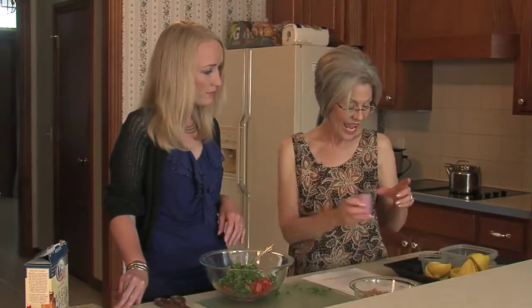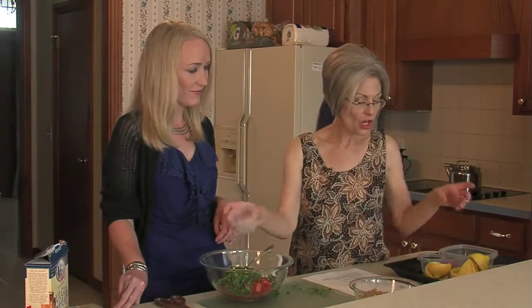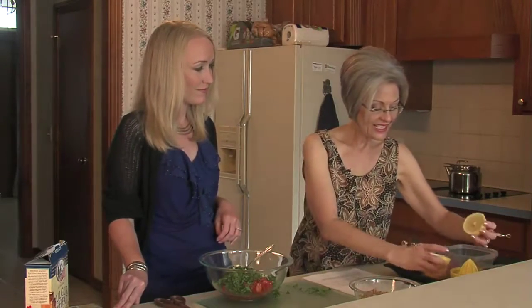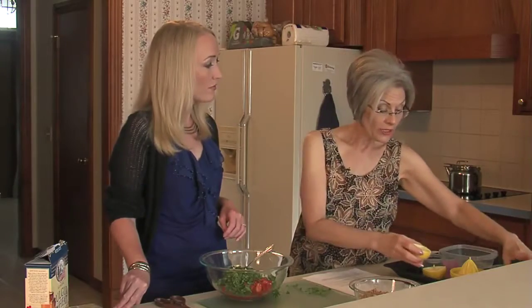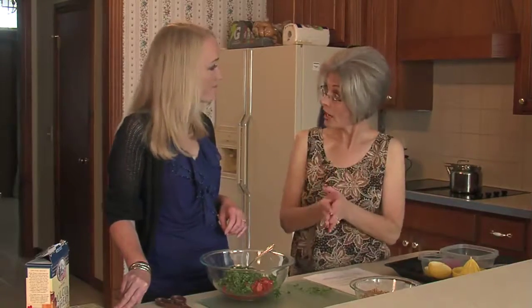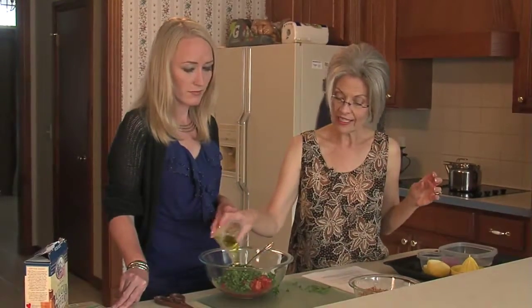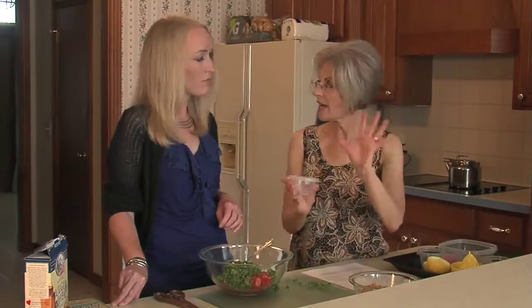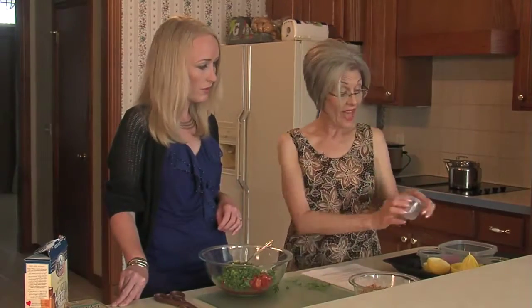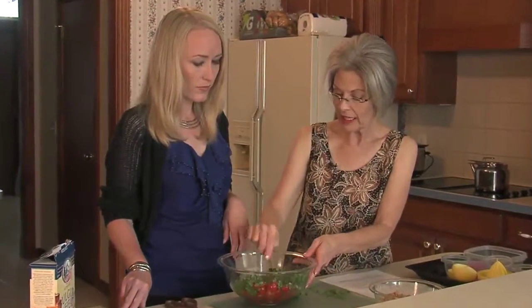And fresh lemon juice — I always like to use fresh lemon juice. A lemon this size gives about a third to a half a cup of lemon juice, so purchase lemons that are heavy for their size because they're going to have more juice in them. Then we've got olive oil, a small amount of salt — just an eighth of a teaspoon — and half a teaspoon of pepper.